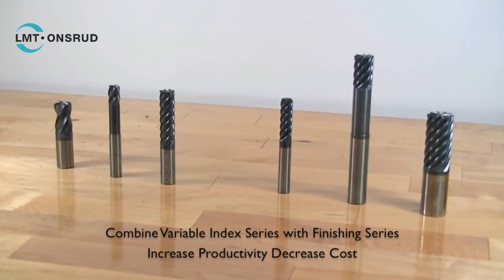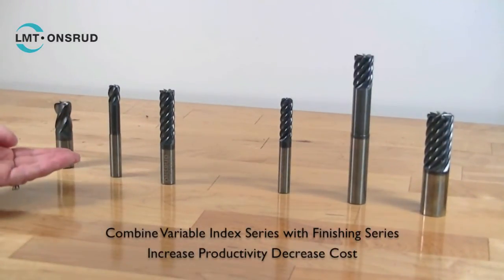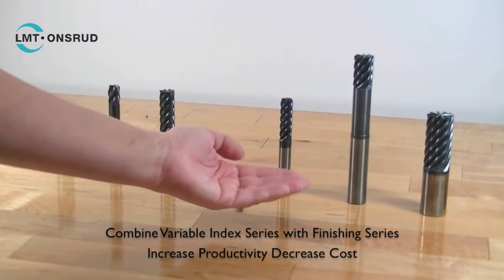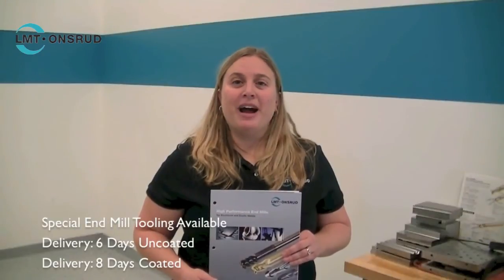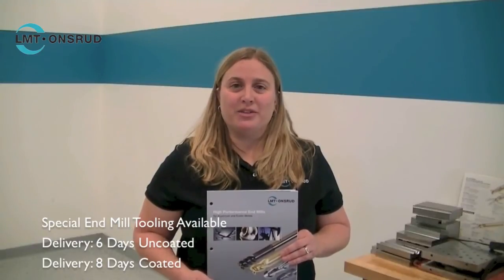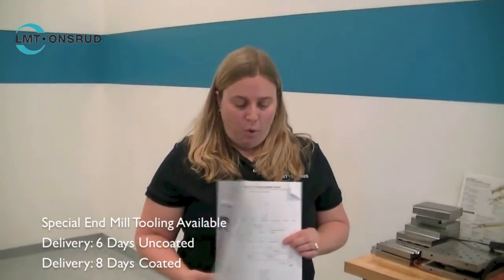Watch your productivity increase by combining LMT Arde's Variable Index Series with LMT Arde's Finishing Series. If a standard does not fit your needs, LMT Arde can manufacture special endmills in 6 days uncoated and 8 days coated.